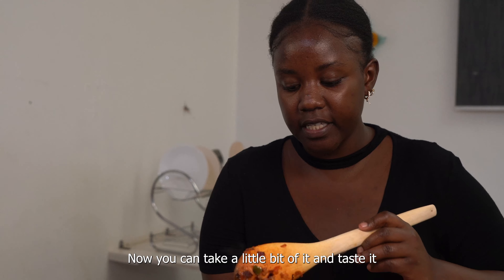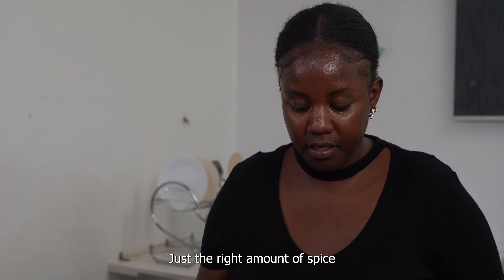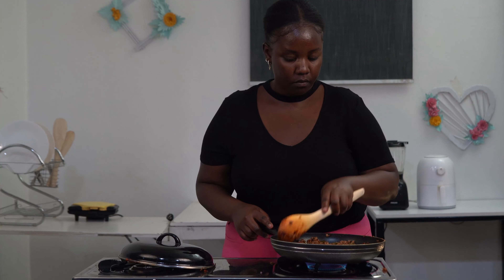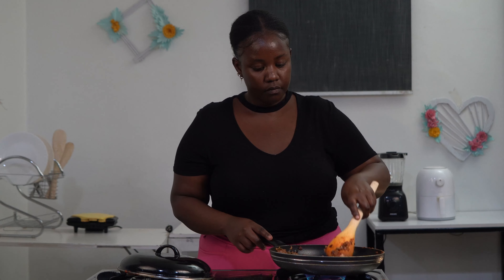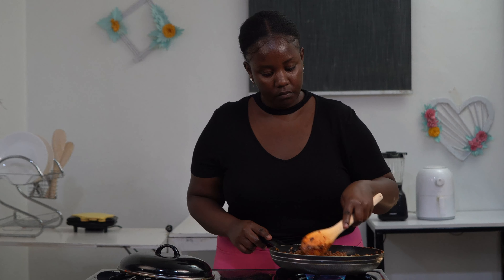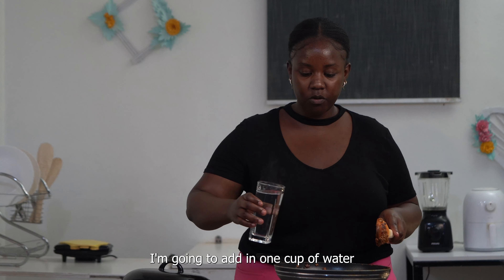Now you can take a little bit of it and taste it. I'm going to add in one cup of water.